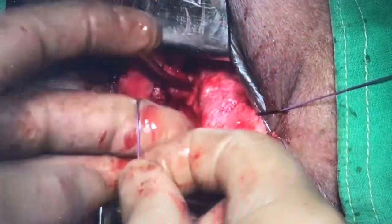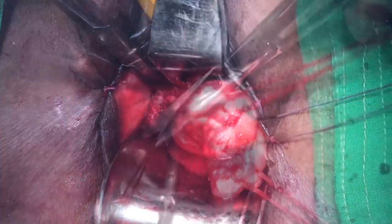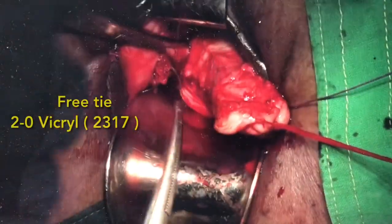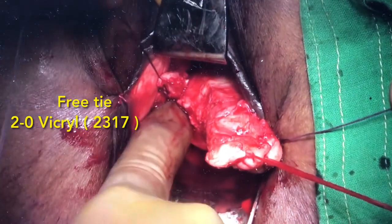Some people prefer only one single stitch for transfixation. Now, with a 2-0 Vicryl, we are going around as a free tie. The free tie is placed medial or lateral to the transfixation suture.